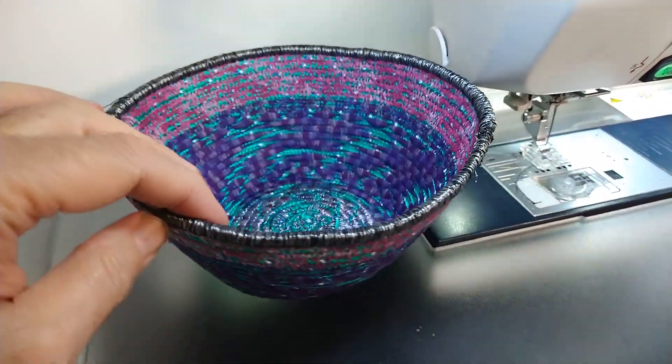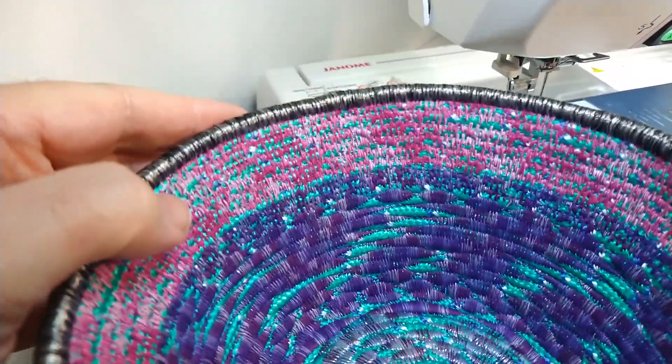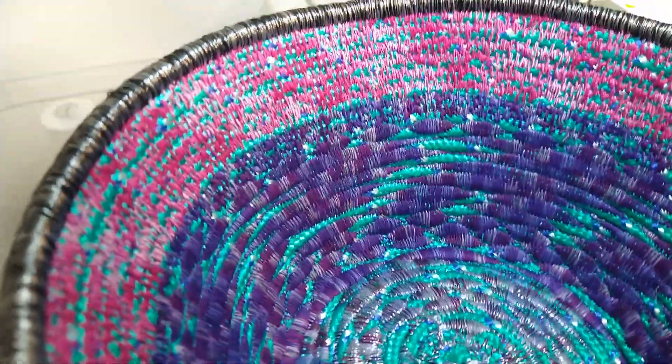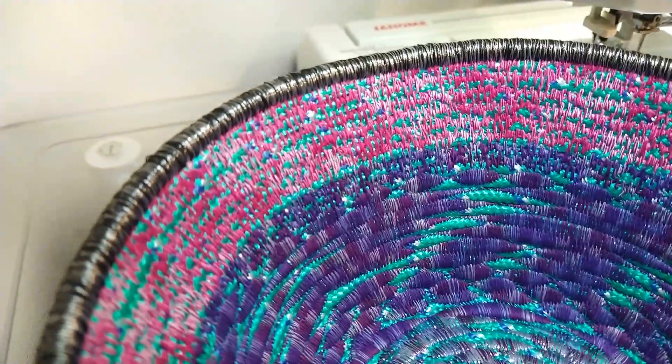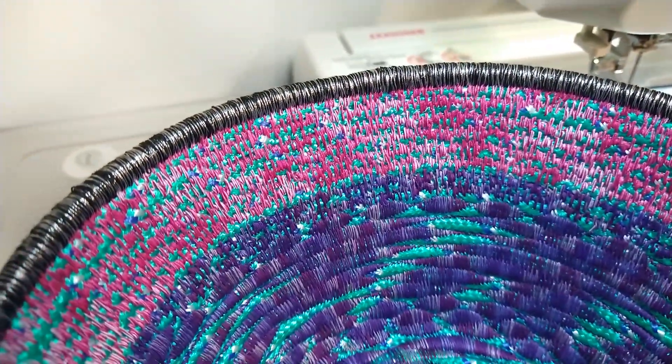This art bowl I'm going to call Lilac and Bougainvillea. The reason why I'm calling it that is because I love the purplish tones in the bottom, and the top is like a Bougainvillea — the color of a Bougainvillea.